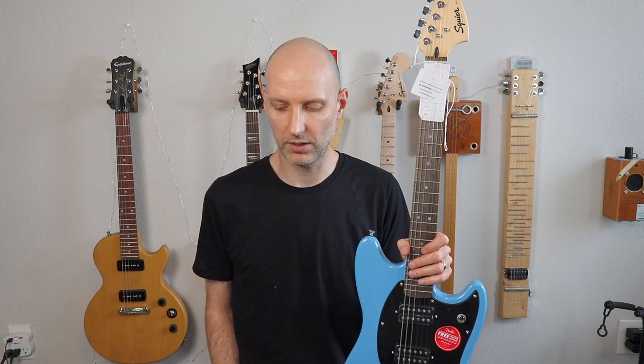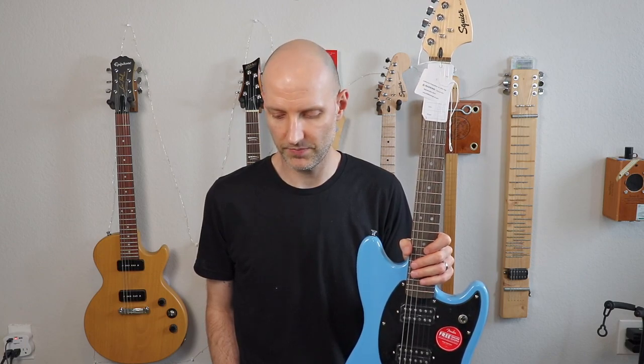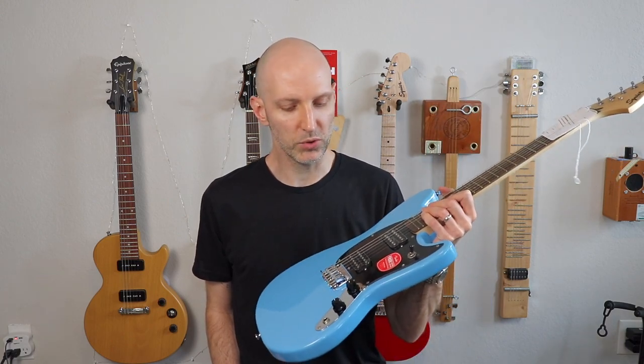And narrow tall frets, 22 frets. Synthetic bone nut, they call it. C-shape neck. Maple neck and poplar body. Two ceramic humbuckers. Three-way switch. Volume and tone.